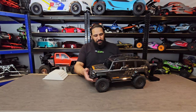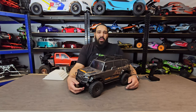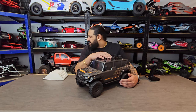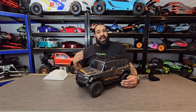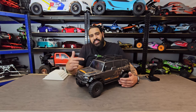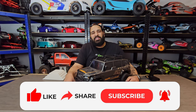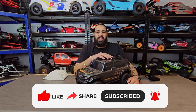So there you have it - the Wayfinder. Drop your comments below and let me know what you think. I'm looking forward to taking it on some epic rocks - we've done great things with the FTX and the SCX6 which is an absolute animal. Really excited to see what this can achieve, especially since it's waterproof - we'll be testing that too. If you love this content, please like, share, subscribe, smash that notification bell, and we'll see you in the next one!